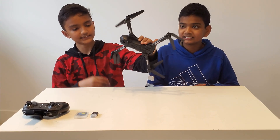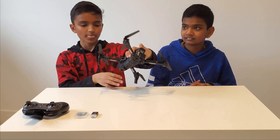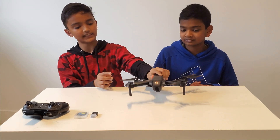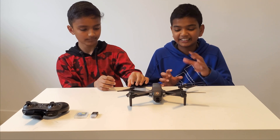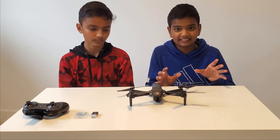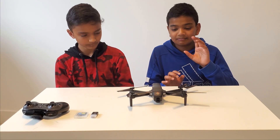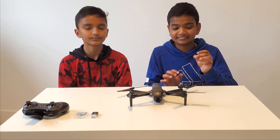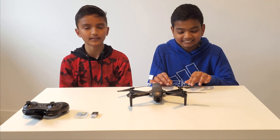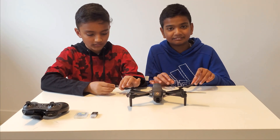One last thing about the drone: sadly it does not come with any blade guards, and you can't buy any aftermarket blade guards for it either. That might be a huge factor in your decision if you wanted to buy this drone, especially for beginners who really benefit from blade guards. These blades are also pretty thin, so if you crash, they may crack.